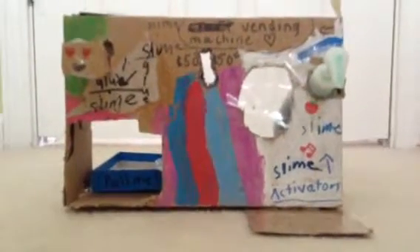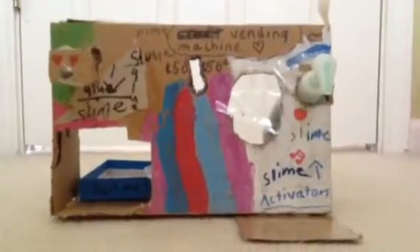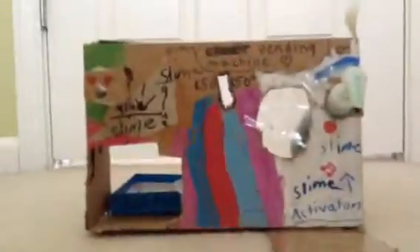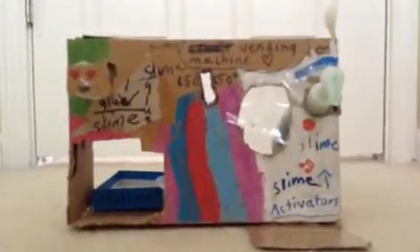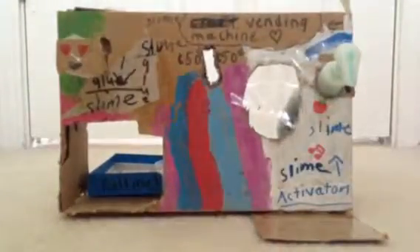Hi guys, welcome to another video. Today I'm going to show you guys my slime vending machine, which I made by myself. I think this is the old one, but I just customized it a little bit more, so it looks a little bit prettier. So let's get started on how to use the machine, and I'll show you guys how to make it too.